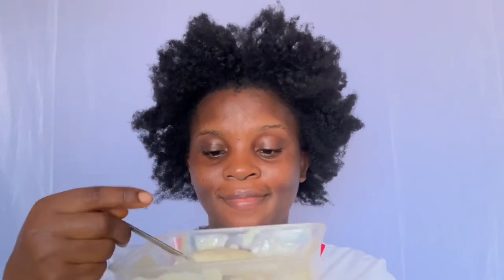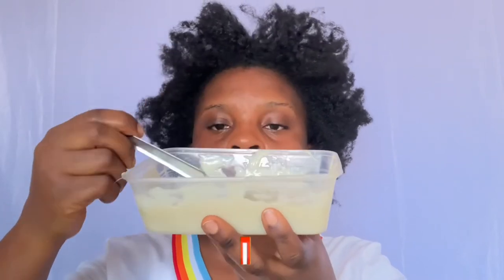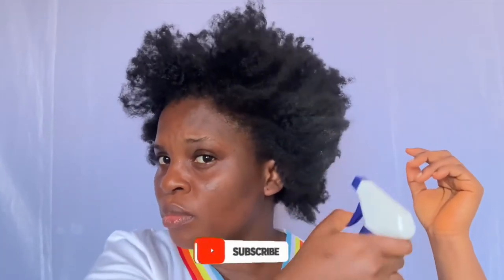This is my hair right now — it's so dry, brittle, and tangled. I'm going to use this deep conditioner to restore moisture to my hair because it felt so dry during the hair marathon. I made this amazing deep conditioner to help my hair regain its moisture.